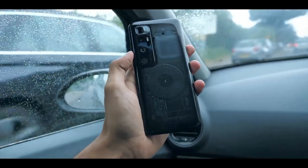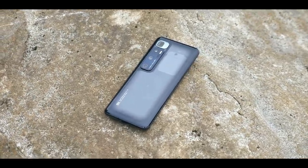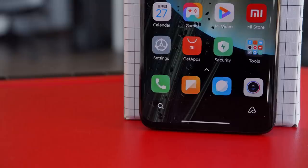The Mi 10 Ultra is not IP certified, which is unfortunate. Other phones at this price point, particularly those from Apple and Samsung, offer protection from water and dust.